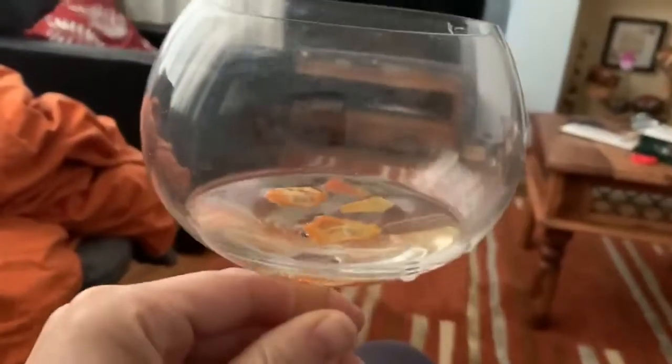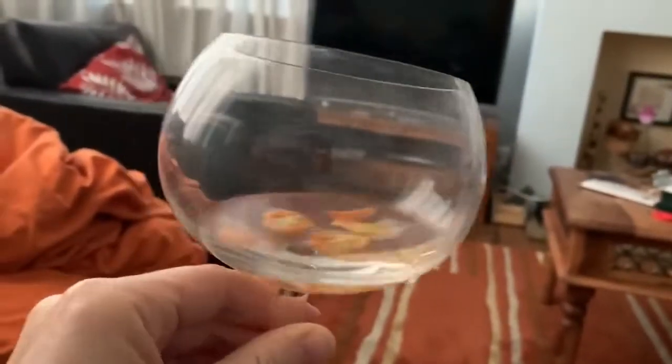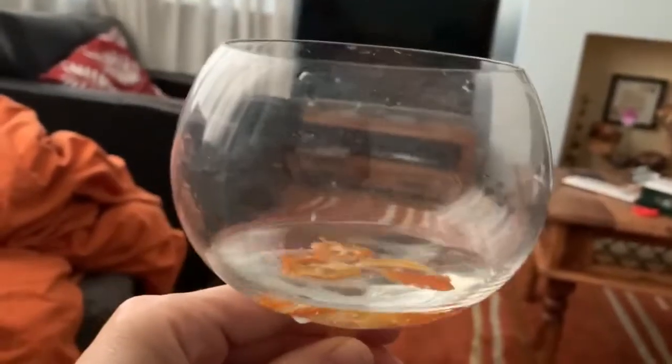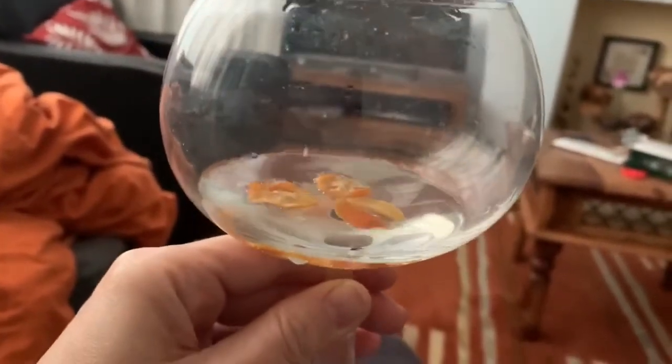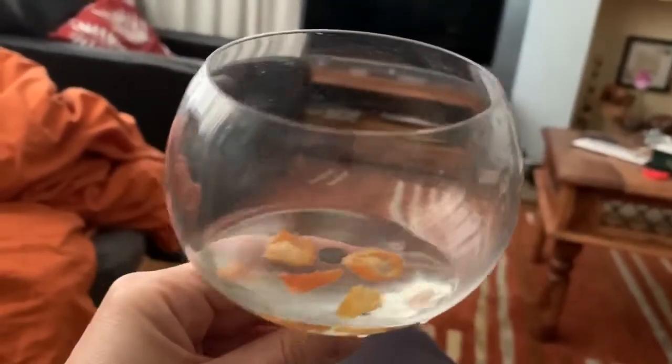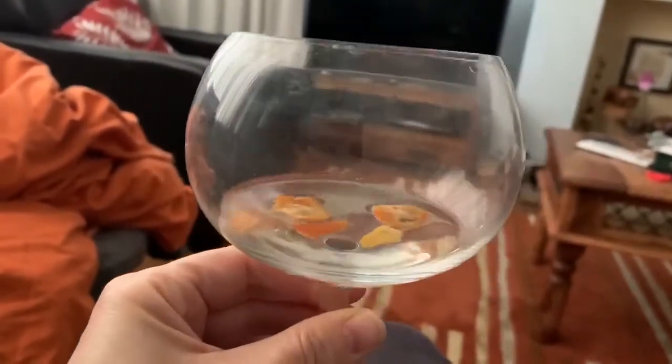The glass is looking fairly empty — I've had a good go at this. It's really nice. The green tea taste you get very much as an aftertaste at the end. I'm no expert on tasting gin, so I don't really know how you describe things.